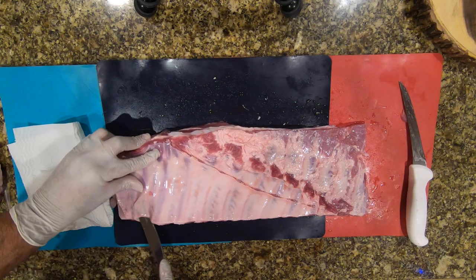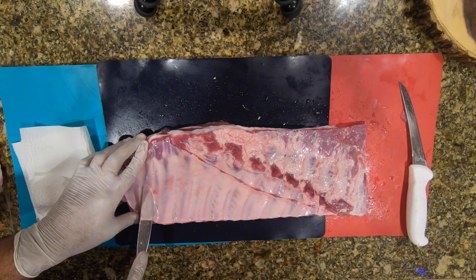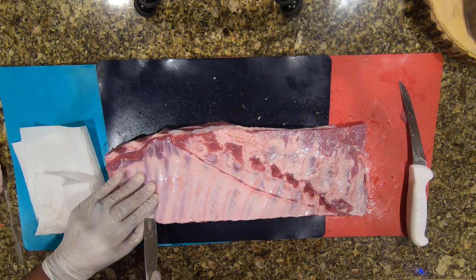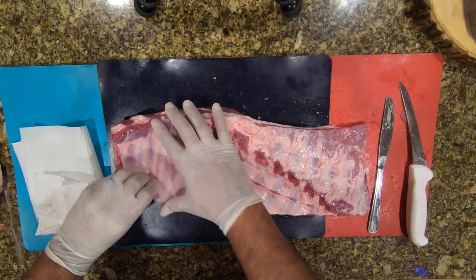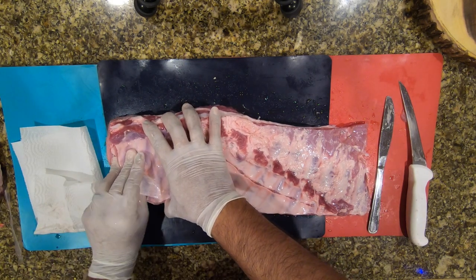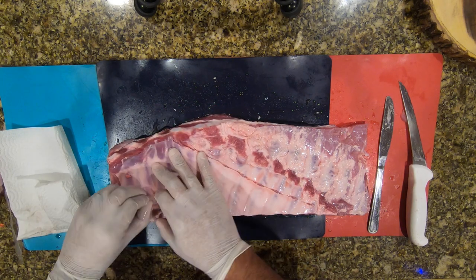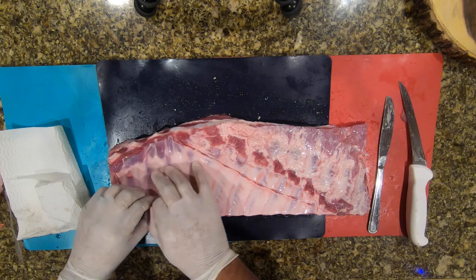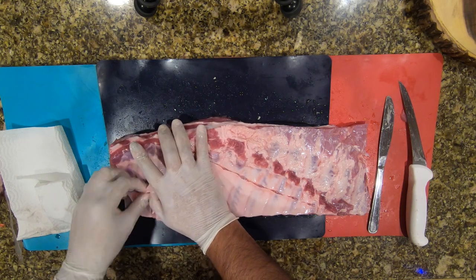I'm going to show you a trick I learned — use a napkin to actually get the grip. With these gloves it's kind of slipping, so I'm just trying to loosen it up. Once I get that little corner, I'll grab my napkin and go ahead and pull this membrane off.